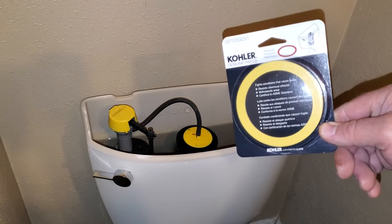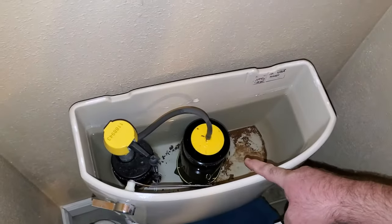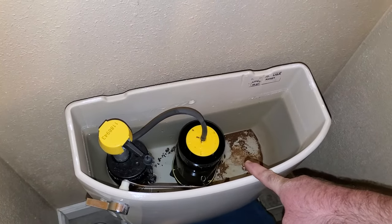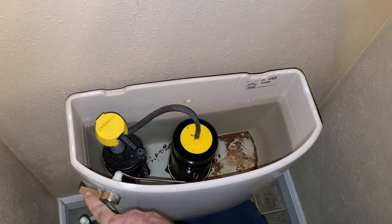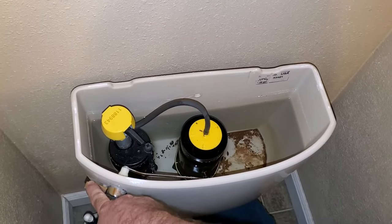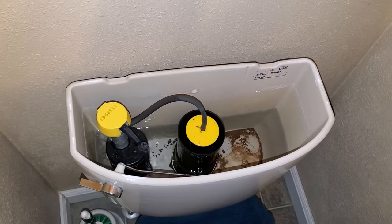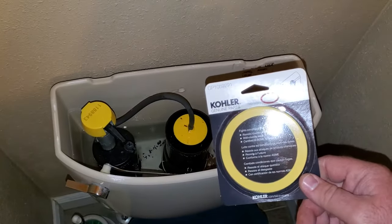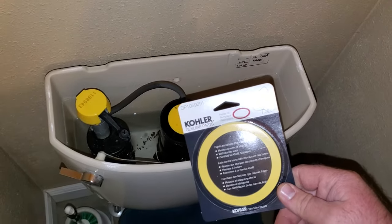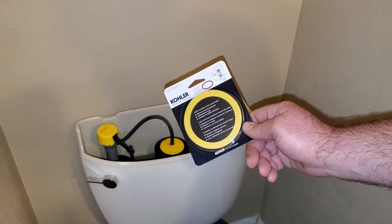This right here goes down at the bottom of this cylindrical piece you can see right here. Instead of having the regular flapper like you'd see when you flush the toilet, on this one it lifts that whole cylinder up and flushes the toilet and then it refills. But down at the bottom of that cylinder, this right here is the seal. I picked this one up at Lowe's and we're going to go ahead and show how to replace it.